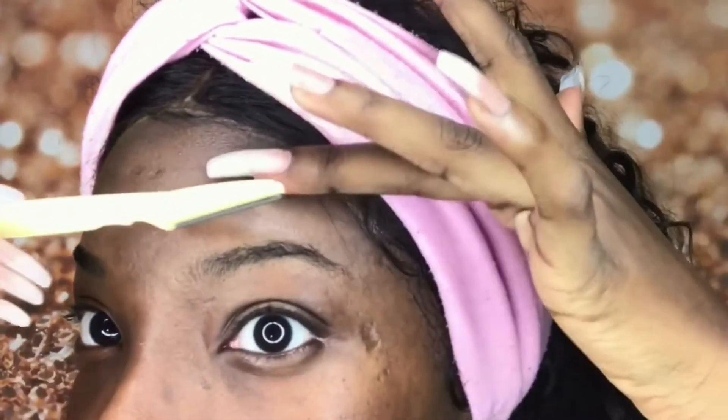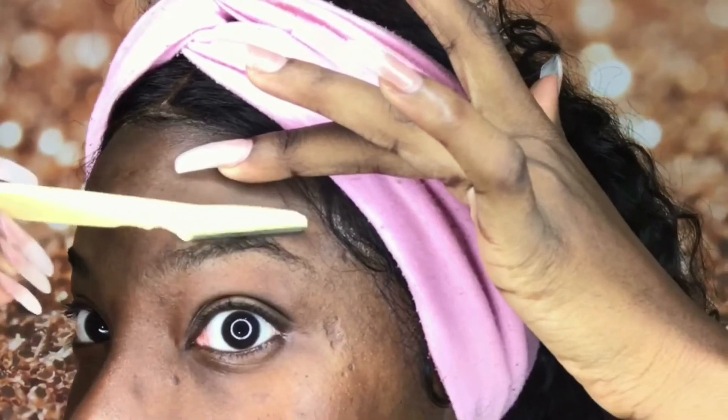First, we're going to use a razor to just clean up the outside of our brow. I prefer to do this because it makes it easier to shape out your brow when you are applying the product.